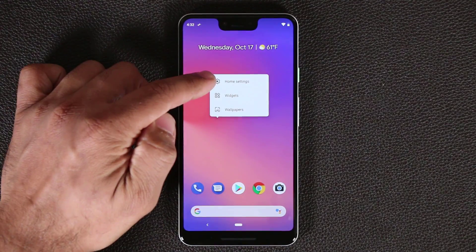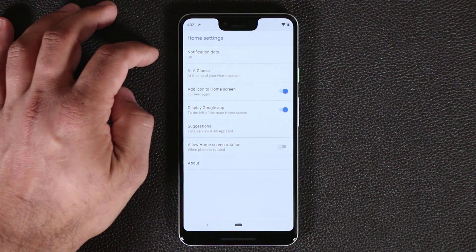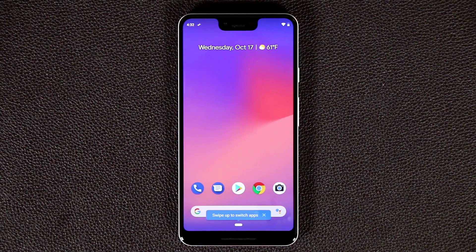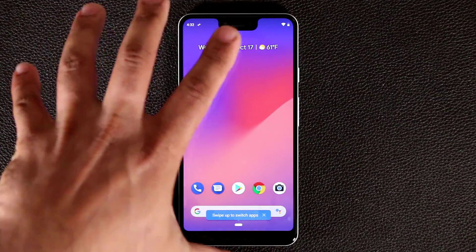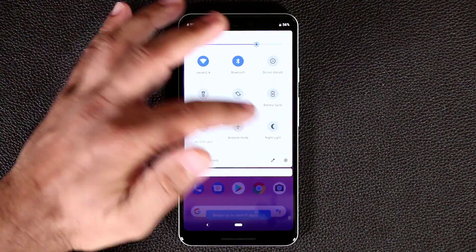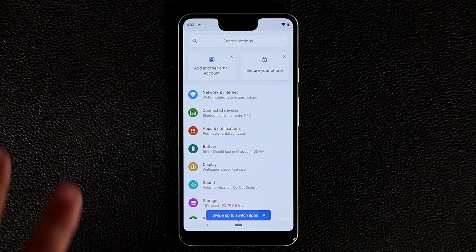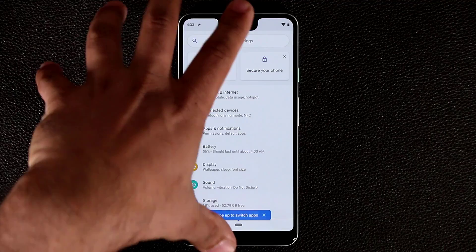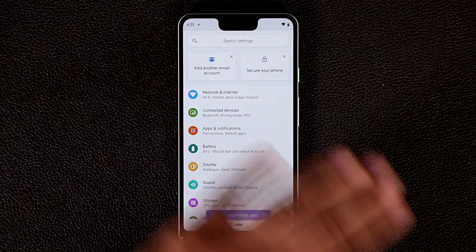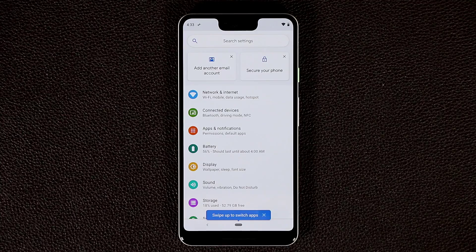I can tap and hold on the screen to access home settings, widgets, or wallpapers. Let's tap on home settings quickly — these are all the options available. Now let's go into the actual settings. I want you to observe the notch as I navigate the phone. I'm not a big fan of notches, and as I traverse the phone it does bother me. I wish they hadn't done this on such an expensive smartphone at $900. But beyond the notch, this is a very fast, snappy smartphone with a great camera.